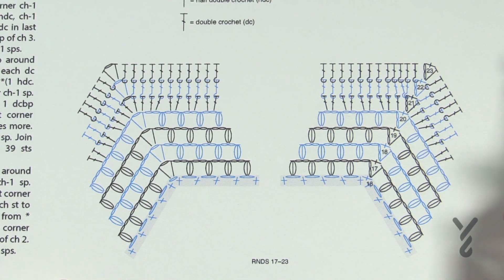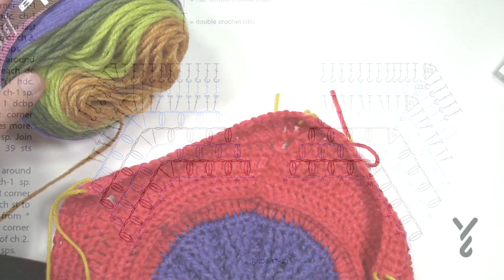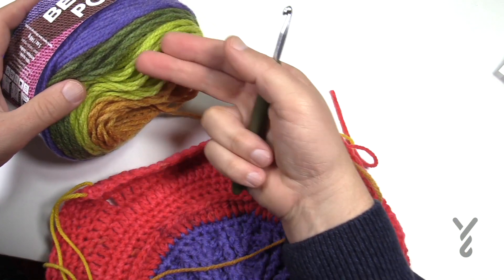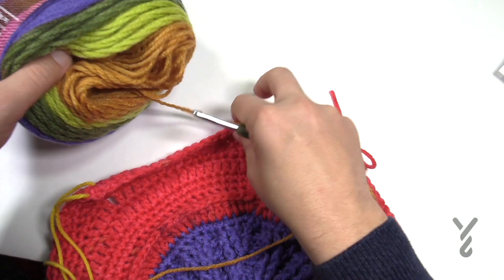It's a 5.5 millimeter crochet hook and we're gonna continue with our Bernat Pop. I'm now going to begin and I'm gonna grab ball number one because that's where I am. I'm going to continue the sequence and at the end of this blue I will jump to the next ball, ball number two.